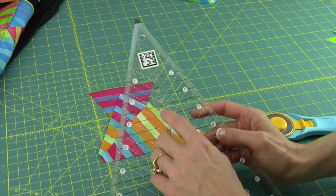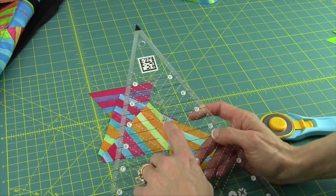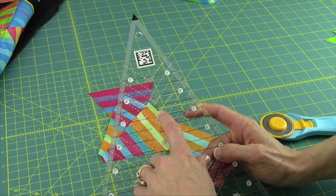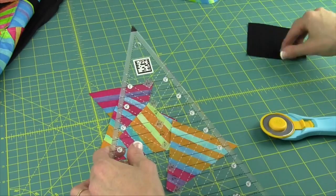Now I want to focus on the part of the ruler that's listed. There are some other numbers and angles that come down to the center point. We were working with the 4½-inch line, and the 4½-inch line has a number right below it — it says 4.